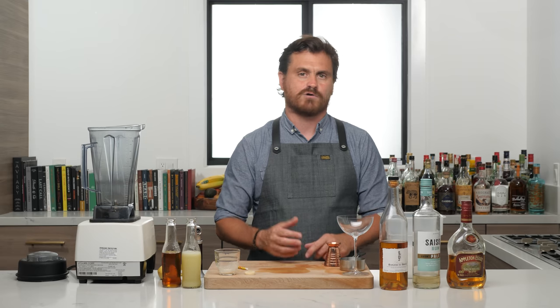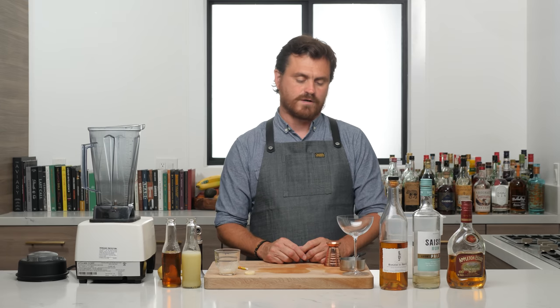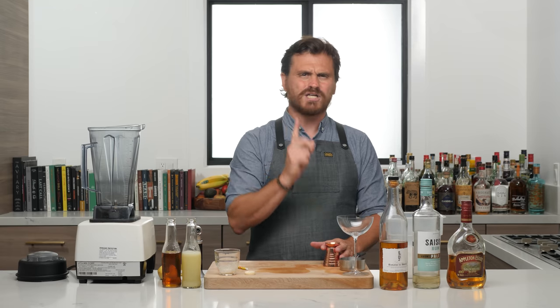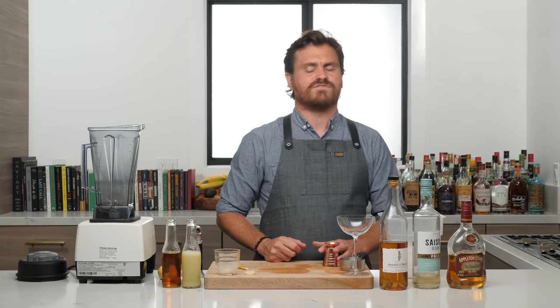She is a bar owner and beverage consultant in New York City. She is a protege of Dale de Groff, and she owns or co-owns bars such as the Flatiron Lounge, Clover Club, and the now-closed Pegu Club. Unfortunately, it's closed. And I think she actually owns a little bit of Leyenda as well with Ivy Mix.